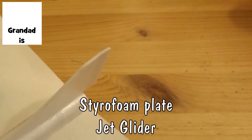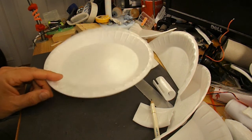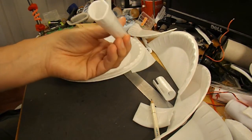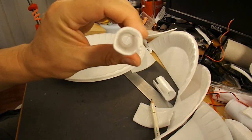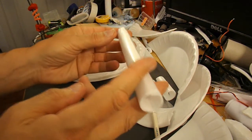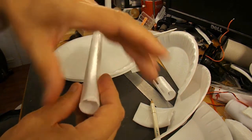Hi guys. I've got some more of these styrofoam plates, or polystyrene plates, whatever you want to call them. I'm going to make another glider using some of the ideas from the recent attempts. I've already wrapped one of the plates around a piece of wood to give us a styrofoam tube, hot glued down the edge of it. I've got a reasonably stiff, rigid tube, so that'll be the fuselage. Then I'll add some wings on the back and some stabilisers on the front — go for a sort of a delta shape.